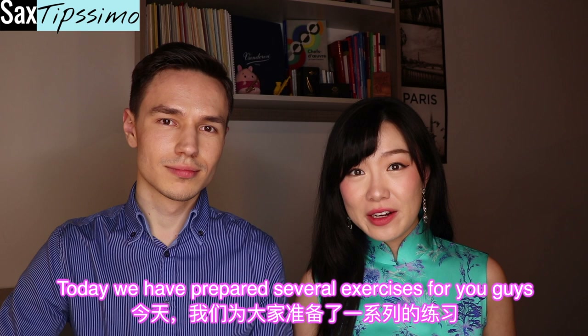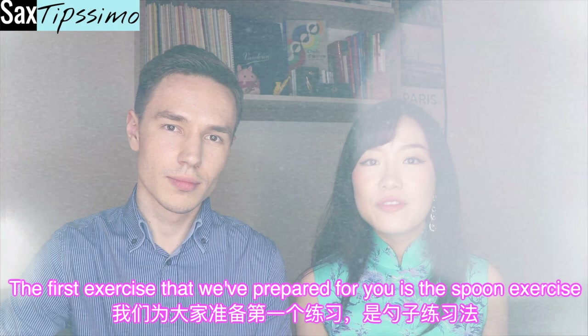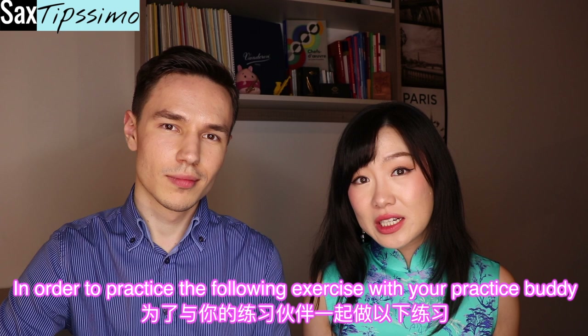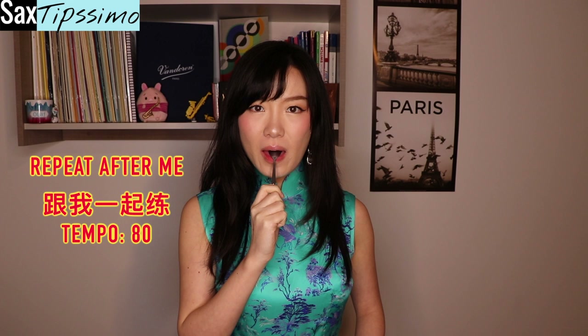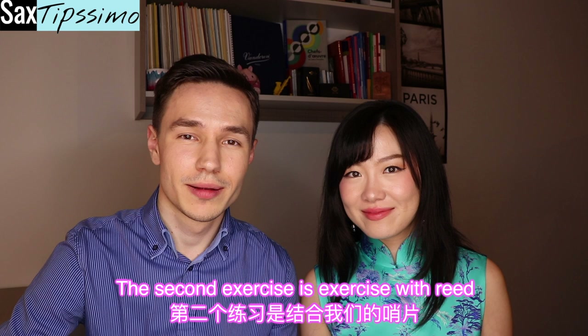Today we have prepared several exercises for you to learn how to do slap tongue. The first exercise is a spoon exercise — in order to practice this exercise, you should prepare a spoon. The second exercise is an exercise with a reed — it could be any reed you want, plastic or cane.